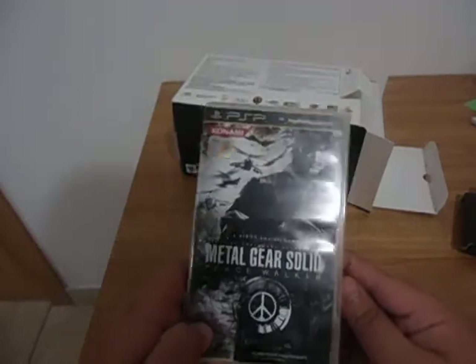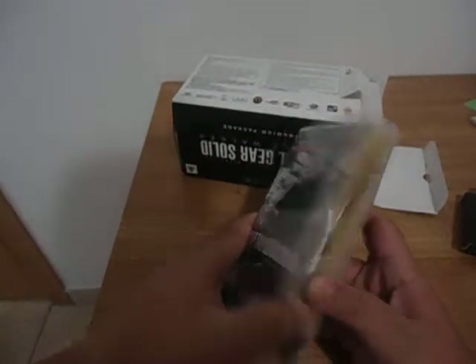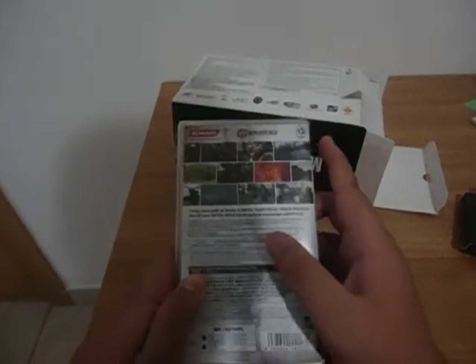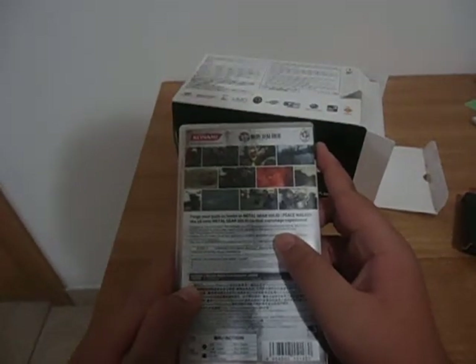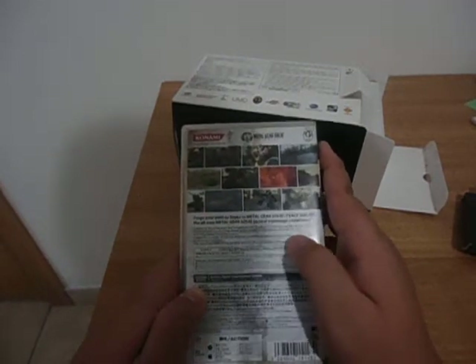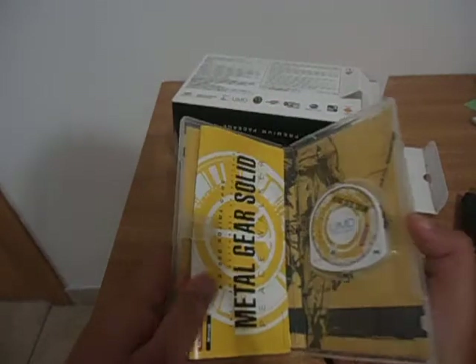Here's the game itself — Metal Gear Solid Peace Walker for the PlayStation Portable. Let's look at the back. 'Forge your path as Snake in Metal Gear Solid Peace Walker' — the all-new Metal Gear Solid Tactical Espionage Experience, which is freaking sweet.